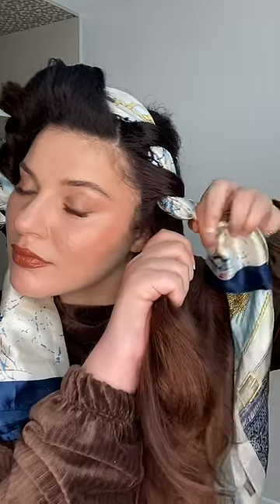With every section I take, I brush it through to make sure there's no tangles. I'm just placing the hair over and around the scarf before grabbing the next section from underneath the scarf, brushing it through, adding to the hair before wrapping it once again over the scarf until I reach the end where I finish wrapping the hair around the scarf and then the scarf around the hair.